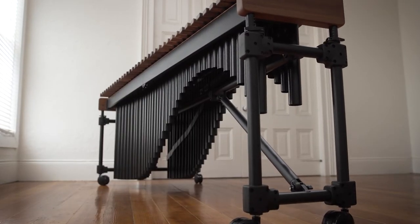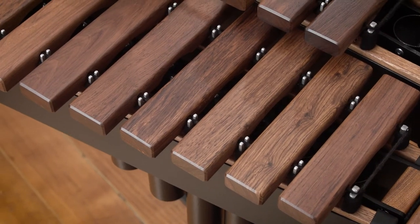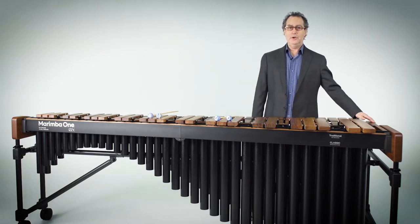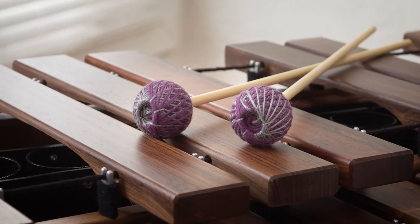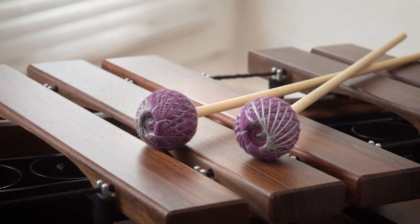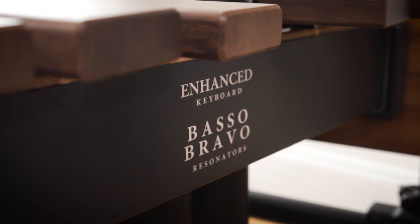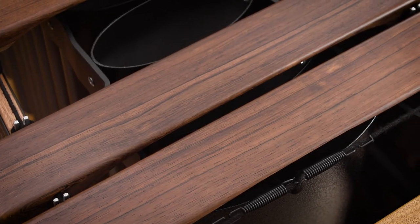This Easy height-adjustable marimba has mahogany frame wood. We'll also build the Easy with cherry frame wood. The resonators are black powder-coated on this instrument, and we also powder coat them burgundy or gold. It's all your choice. We'll tune the instrument to A440, A442, or A443. We like to customize everything so everything works just right for you.